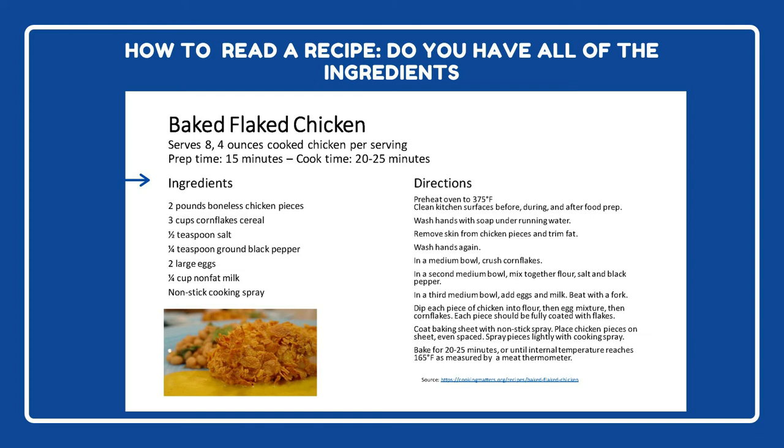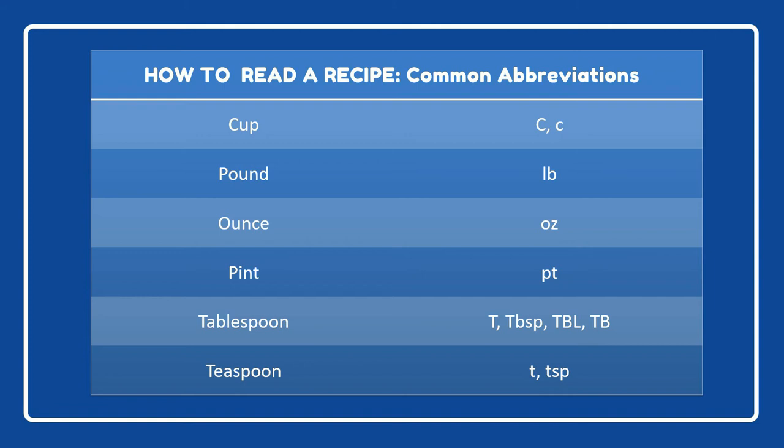Next on the recipe would be the ingredients. The ingredient list will tell you everything you need to make the recipe and how much you'll need. Check to make sure you have all the ingredients before you get started. Sometimes a recipe will spell out the complete unit of measurement, but oftentimes recipes will use an abbreviation, so let's take a look at common abbreviations you'll come across in recipes.